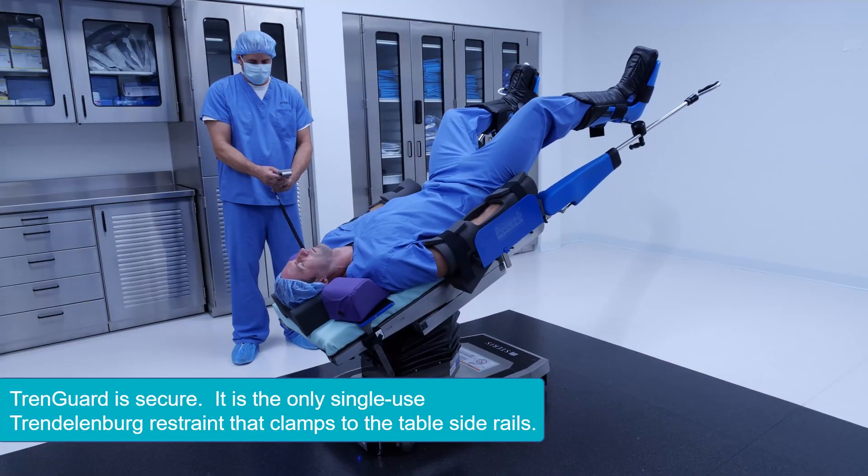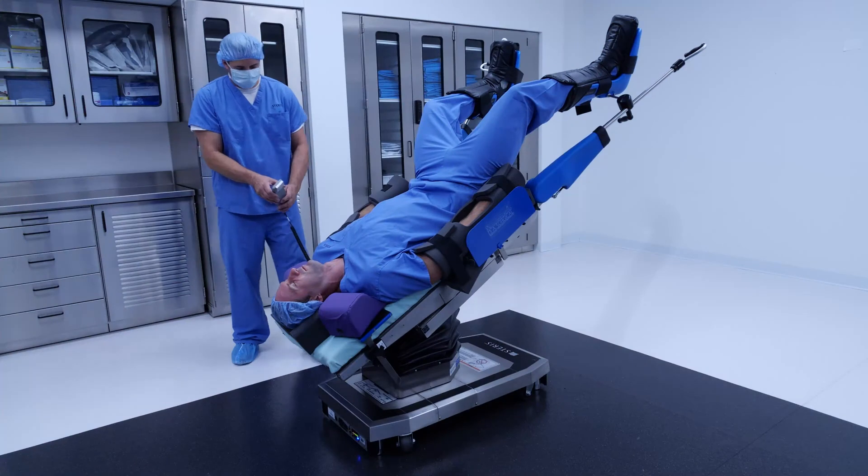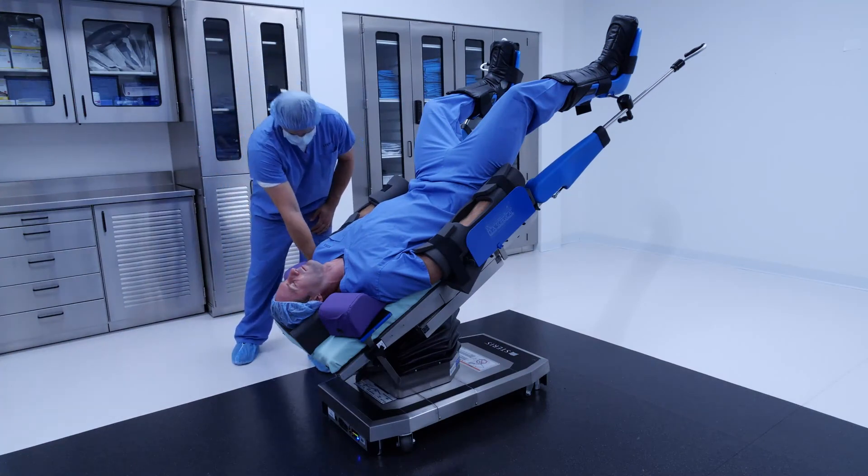TrendGuard is the only single-use Trendelenburg restraint with a hard connection to the table side rail. Other devices utilize a soft strap, which can slip on the rail and slide down the table.